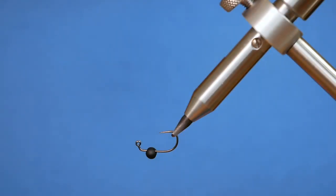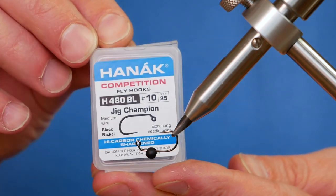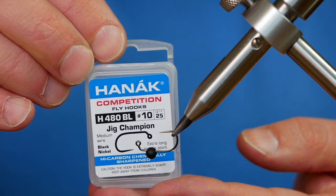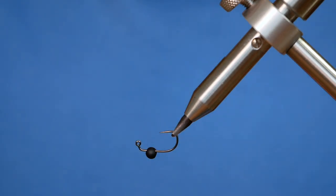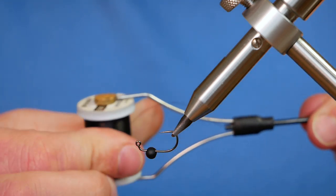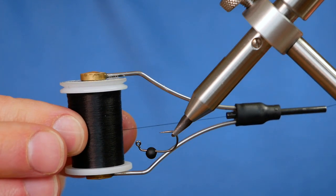Don't worry, you've not fallen over. The vise is inverted and the hook in the vise is a Hanak H480 barbless hook. This is the Jig Champion at size 10. It's a medium wire hook in black nickel. And the thread I'm going to be tying with today is the E01 at 8.0 and it's in black.